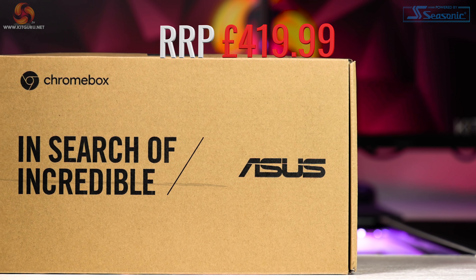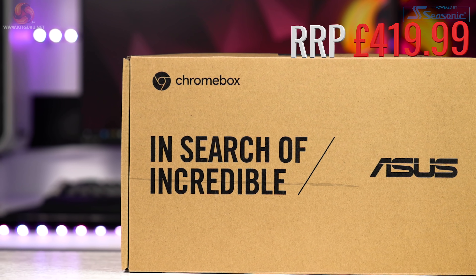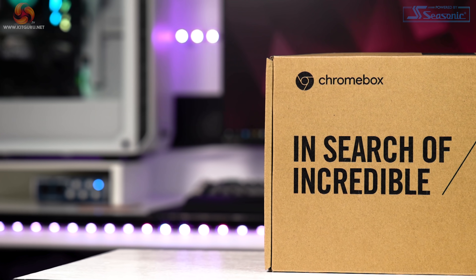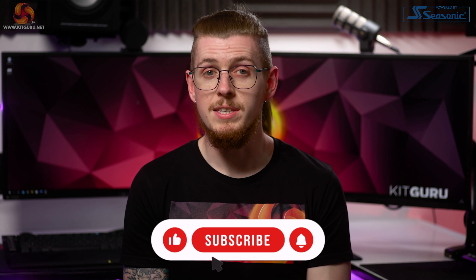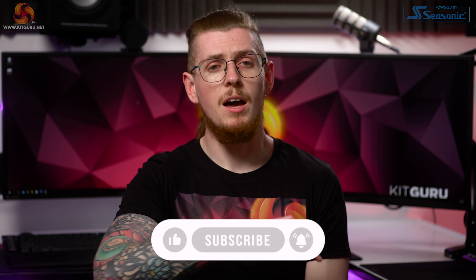What makes this PC stand out from the other mini PC crowd is the fact that it runs Chrome OS instead of Windows 10. Today we'll be doing a first impressions video looking at the setup, how quickly it boots, app support, who this is aimed at, and more. Before we continue, make sure to smash that like and subscribe button because it really does help us out.